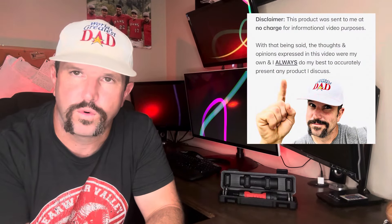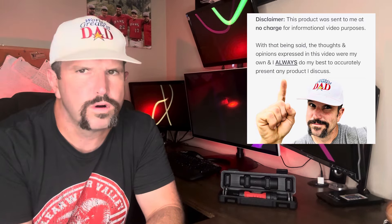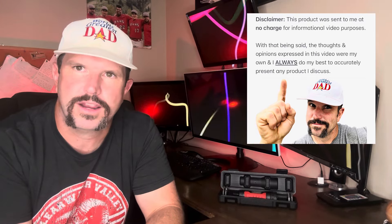One more thing before you go — the company behind this torque screwdriver is a fan of the World's Greatest Dad's in-depth and informational videos. About a month ago they reached out and asked if they could send me this product for video review purposes. With that being said, all the thoughts and opinions expressed in this video were my very own, and I always do my best to accurately describe any product I review. I hope this video helped you out — we'll see you next time.